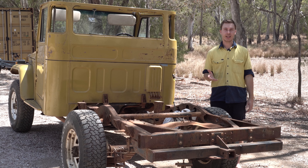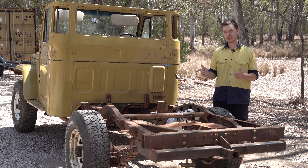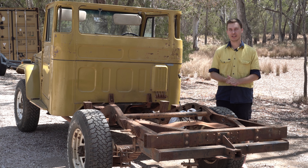So today we're going to show you how we make our chassis look as good as new, like they just came from the factory.